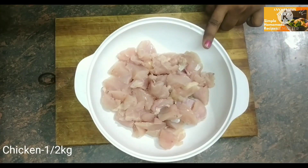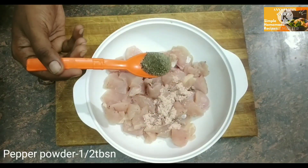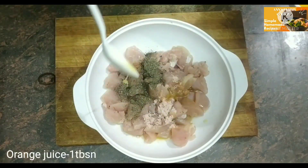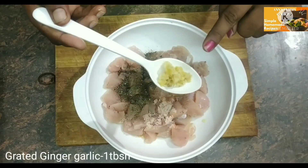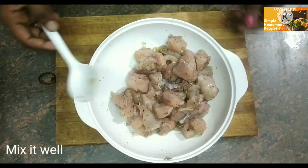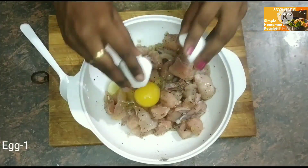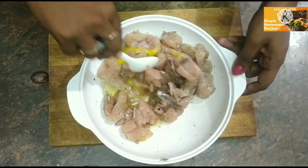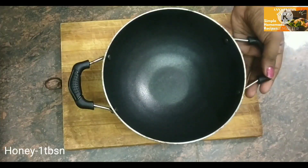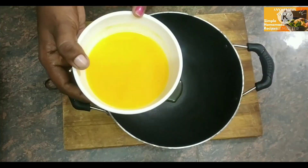We will cut the chicken into small pieces. Add some salt, add the cream. Mix it in a small bowl. Now we have an orange sauce ready for the first time. Add 1 tbsp of orange juice.